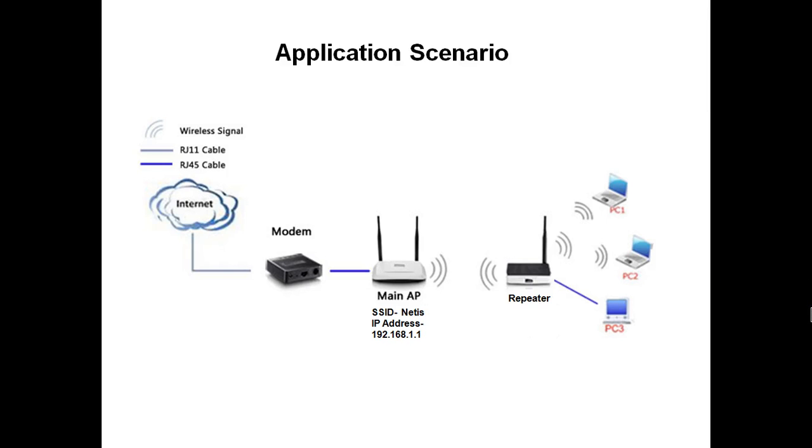Hi, welcome to this Netis tutorial. Today we will configure our Netis device as a repeater. This model number is WF2411, and we can also configure WF2419 or WF2412 devices as a repeater. The configuration steps remain the same for all models. We can extend our wireless signals with the help of this repeater.